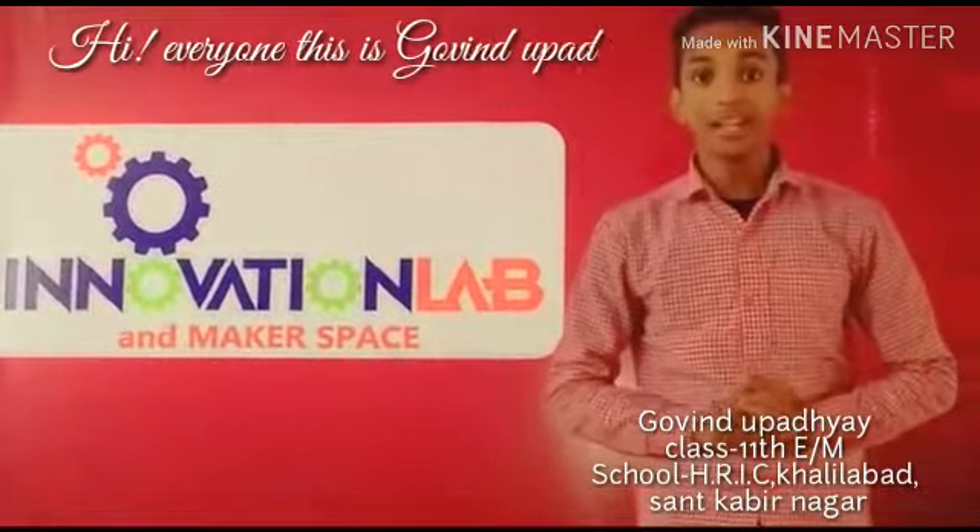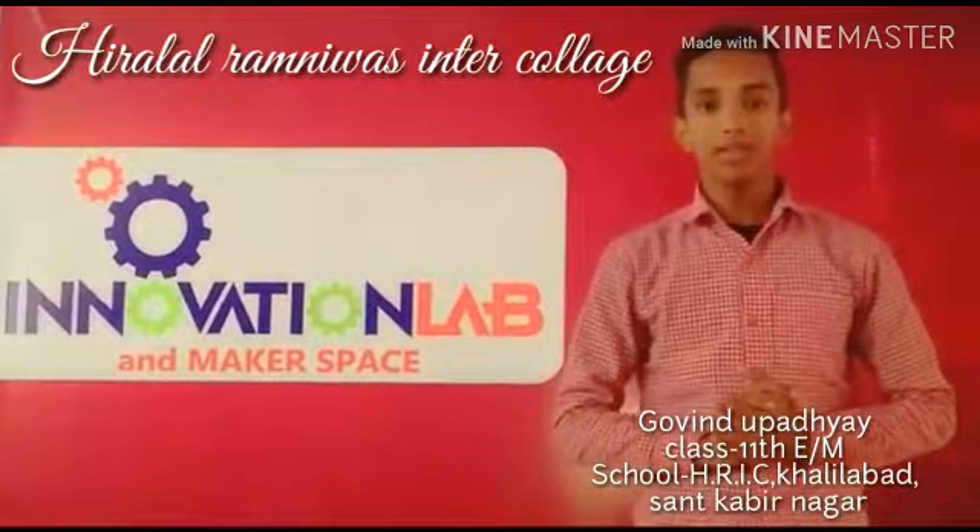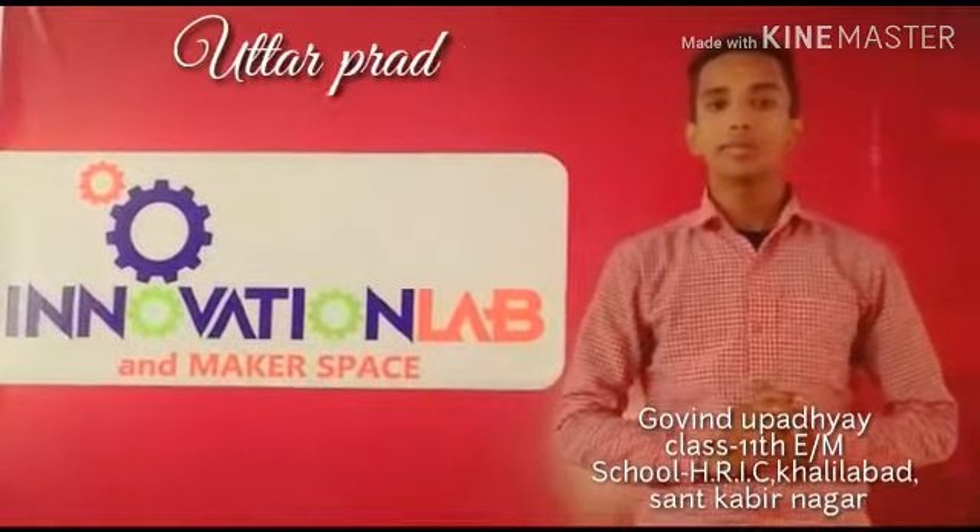Hi, this is Govindu Padrai. I study in class 11th English medium of Hirala Ram Nevas Intercollege, Khairabad, Sankavi Nagar, Uttar Pradesh.